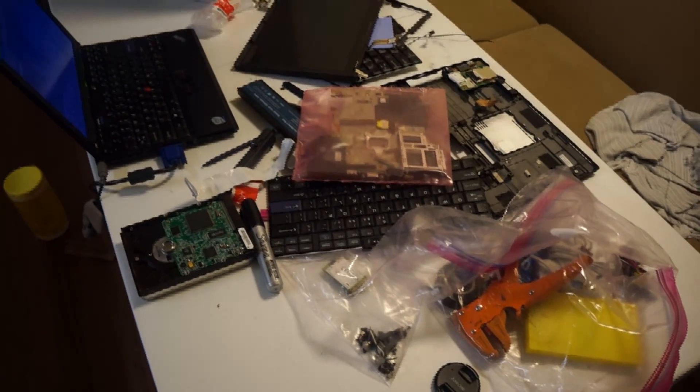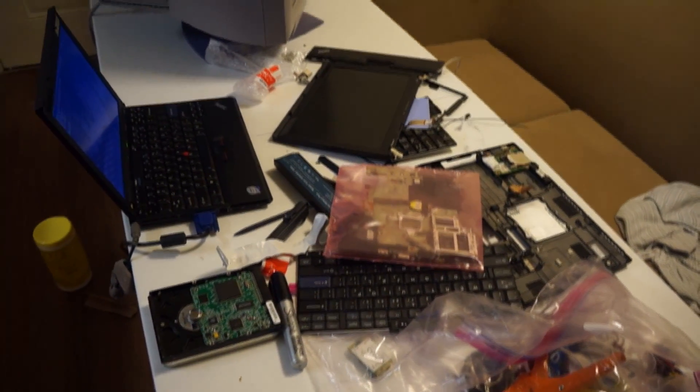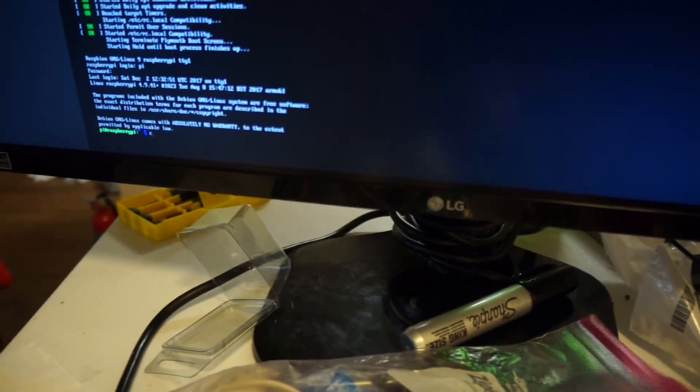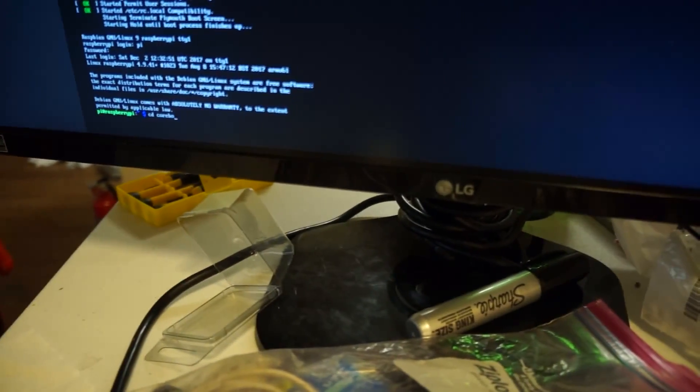When I originally started this project, I kind of messed up some of the CoreBoot configurations. If you actually look at all the ROMs here, a lot of them didn't work. I'll put a little video above that.